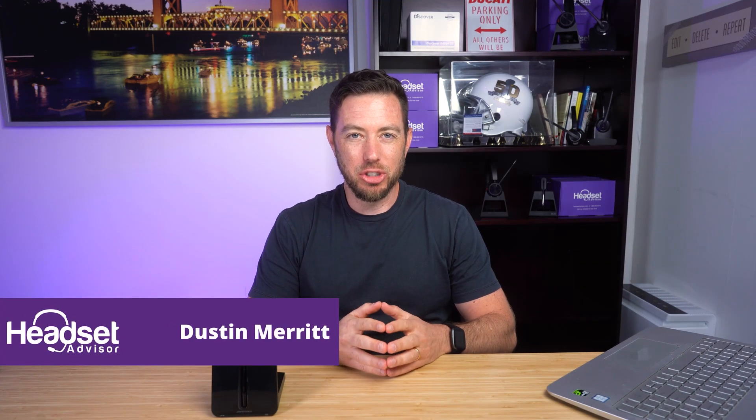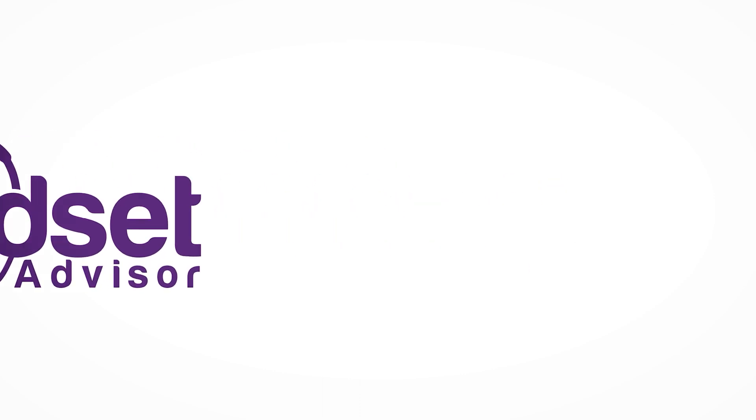Hi, this is Dustin with Headset Advisor and I'm going to show you how you can pair your headset with your computer. In recent times, especially during the health crisis, many people were going from working in offices to overnight working from home. They had to take a bunch of their equipment with them and a lot of people are still doing this, asking how they can use their old or existing headset with their new setup instead of on a desk phone.